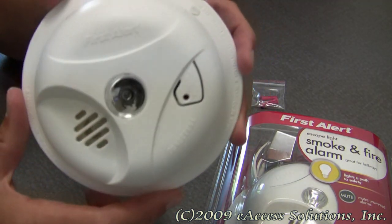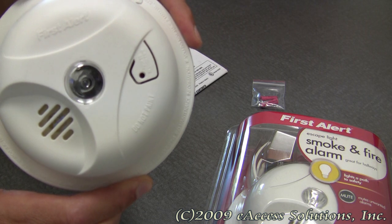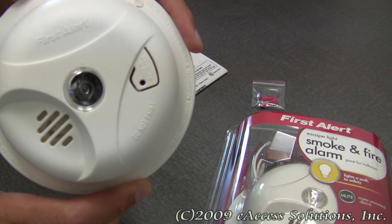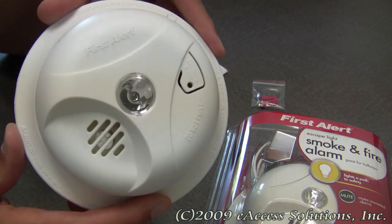Smoke detectors should be an important part of everyone's home safety plan. One should be placed in every bedroom and additionally on every level of your house. Always remember to test your smoke alarms regularly, replace batteries as needed, and replace smoke alarms every 10 years.